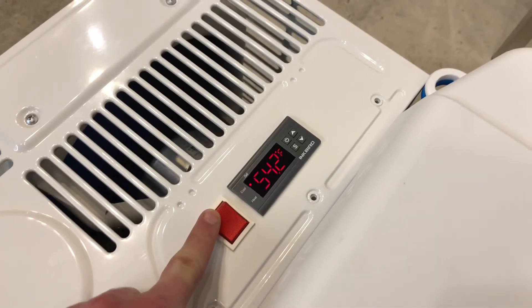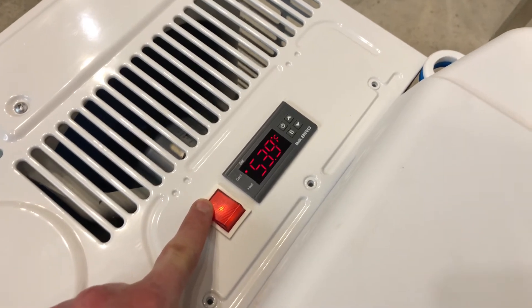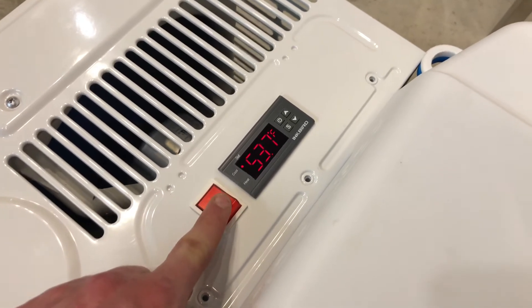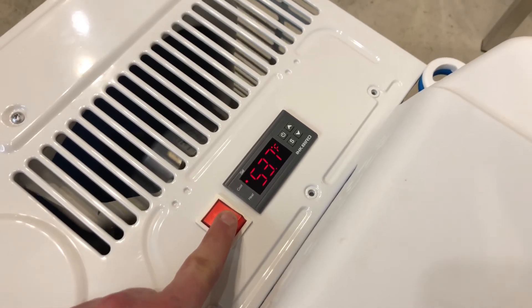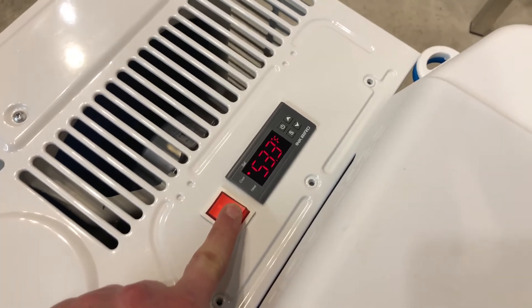We've got a switch next to it here. This actually controls the stirrer for the inside here, so it moves the glycol while the chiller is working. The idea is that we don't end up with a big brick of ice around that heat exchanger. So let's open up the cooler and check it out.